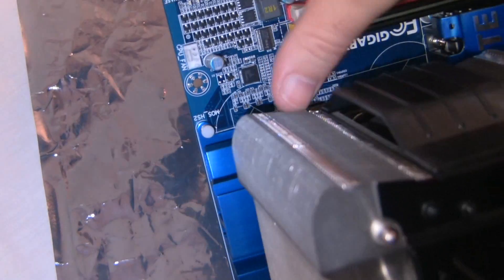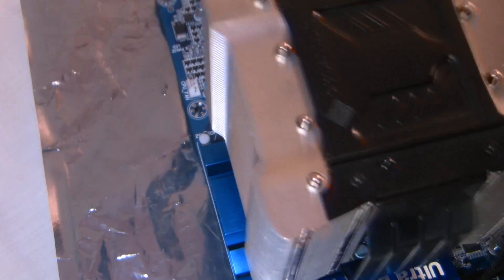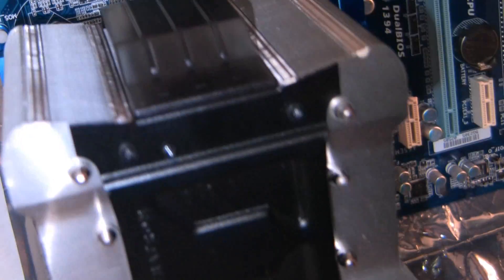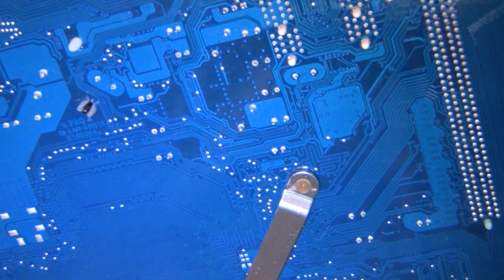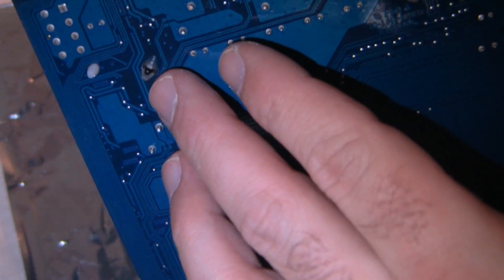I'm going to push the push pins in. Move this power cable out of the way. Make sure they're all in — and as you can see on the back, right there, right there, right there, and right there. My airflow is going to go out towards the top.